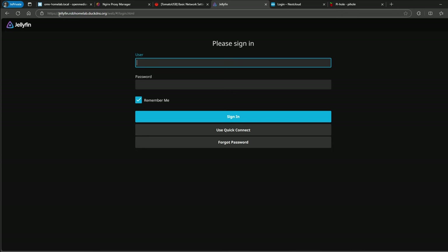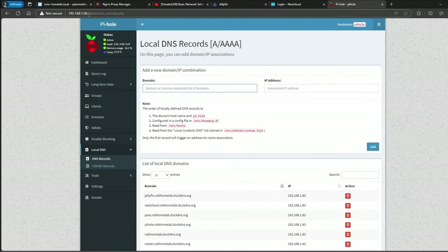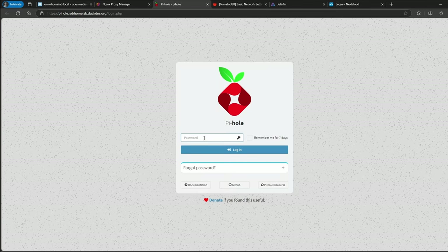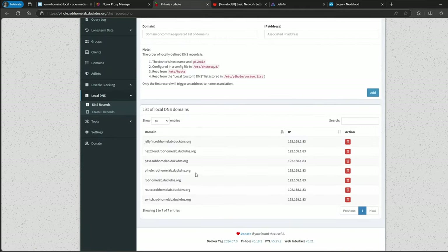If you do jellyfin.robhomelab.duckdns.org, this is going to hit the Jellyfin container we have. If you try this URL externally while watching this video, it's not going to work because it's set up locally on my network. To understand how that works — if we go to our Pihole server and look at Local DNS > DNS Records, all the entries I added in Nginx Proxy Manager are listed right here: Jellyfin, Nextcloud, Vaultwarden, and so on.